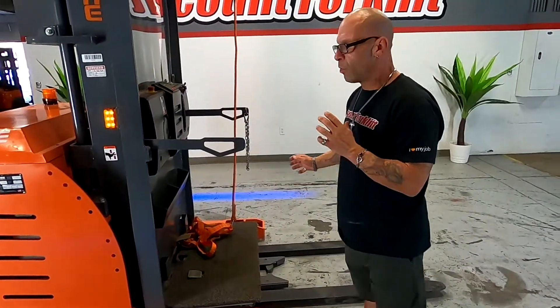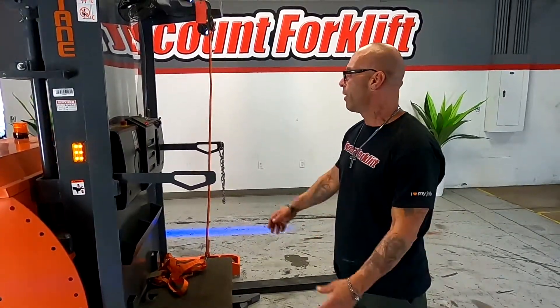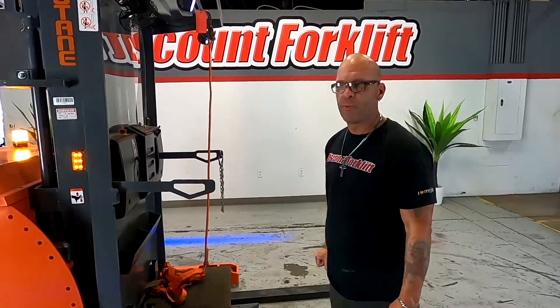All right, so Ryan, look — we're gonna ship the charger with this thing. It's gonna come with all the paperwork, manual, how to operate this thing, and you'll be good to go. I appreciate it.